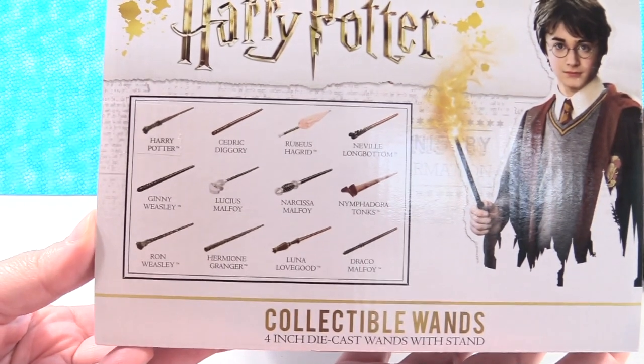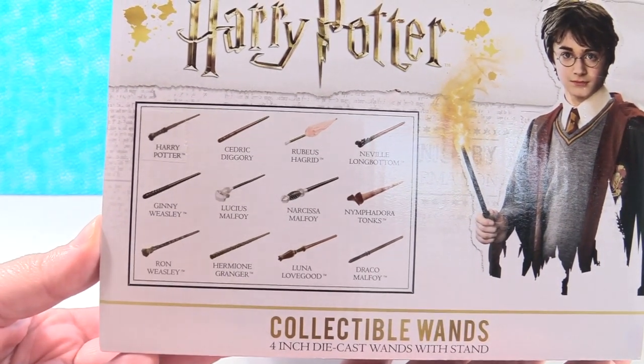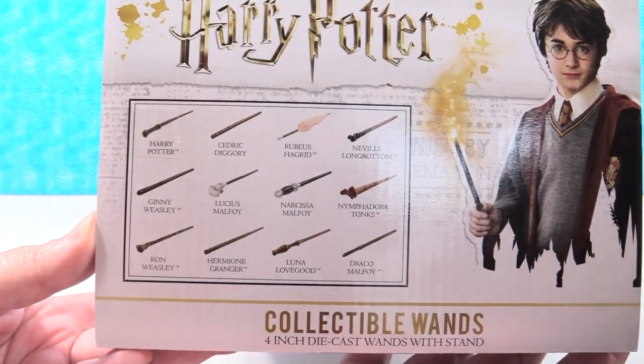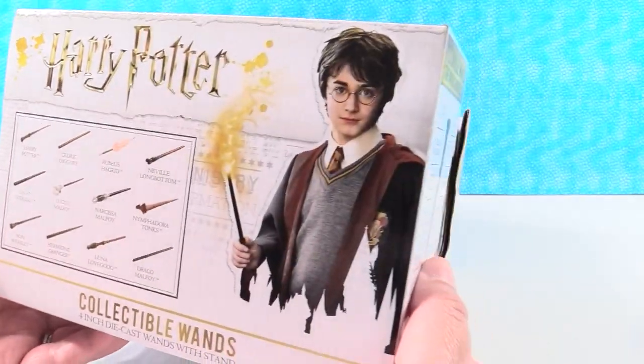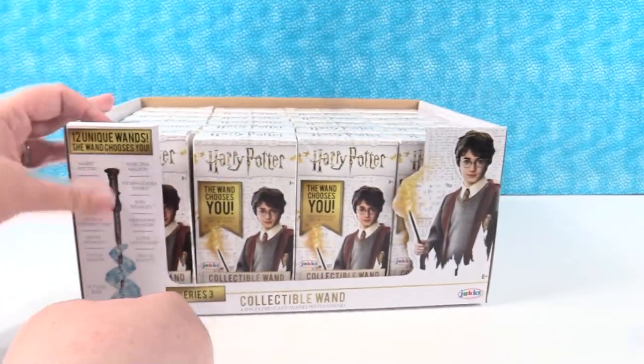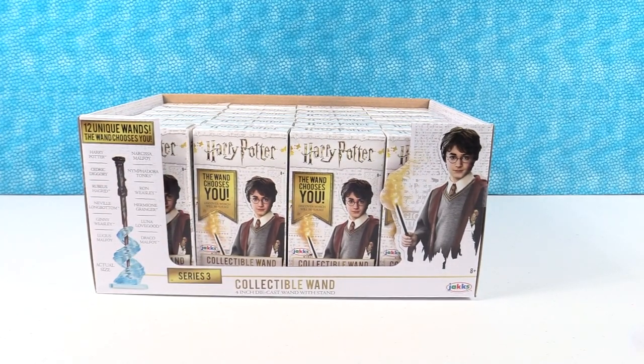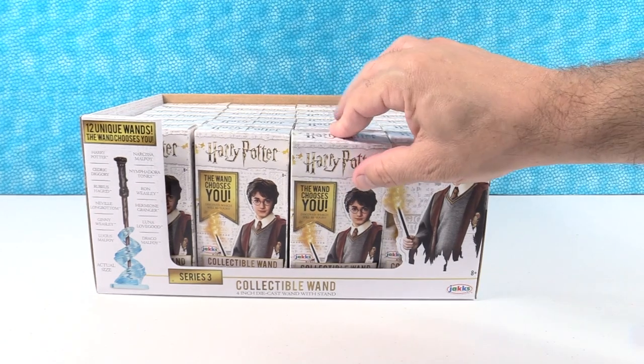So I'm gonna show you the side of the box right here. There are 12 different wands that we can collect and it says they're four inch die cast wands with a stand so you can display them. And it says the wand chooses you. Today lots of wands are gonna choose us because we're opening the full box — probably some duplicates. Let's try to find them all.